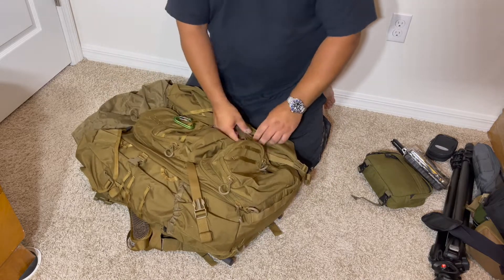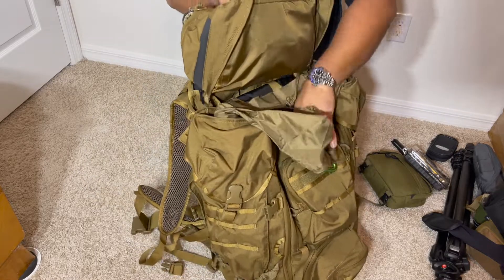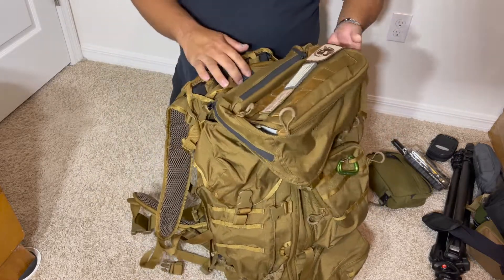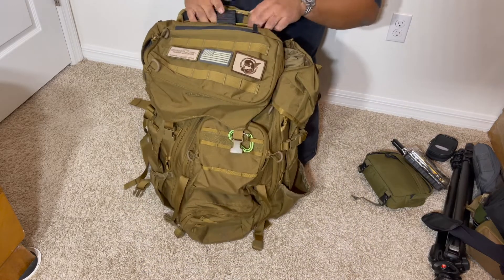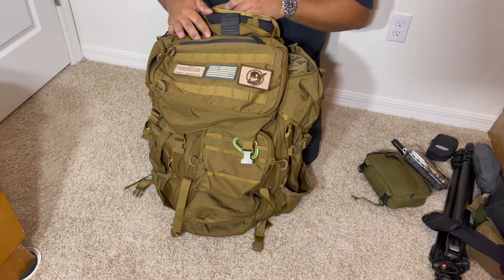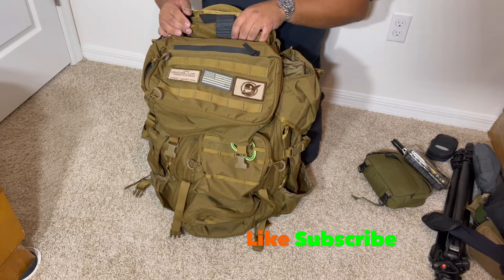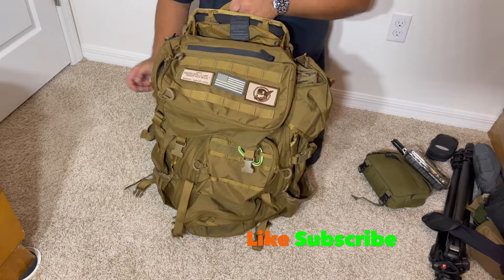It will be repacked so it's a lot lighter and easier to work with. Next time I go to a PRS match, my rifle will go right in the rifle sleeve rather than a separate case. If you have any questions or want me to mention something else, let me know. Like and subscribe so I can get out more content — thank you!